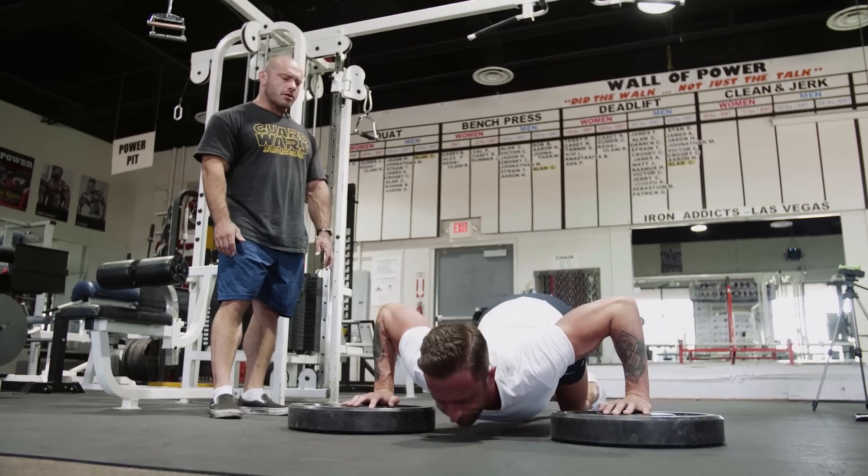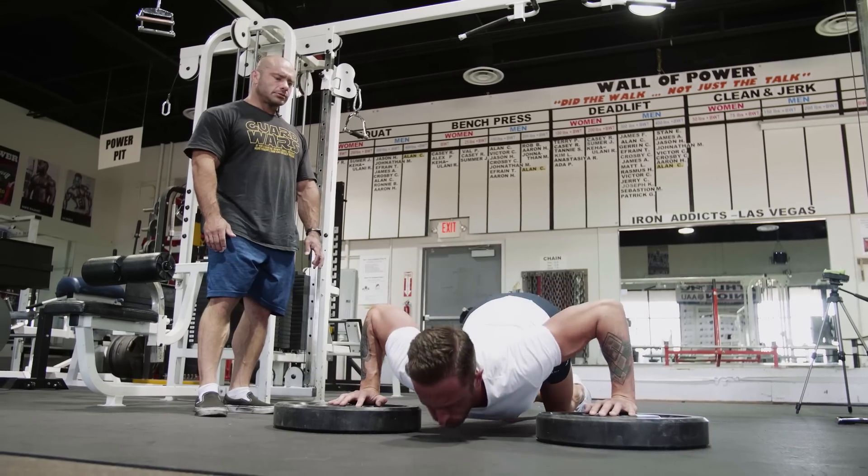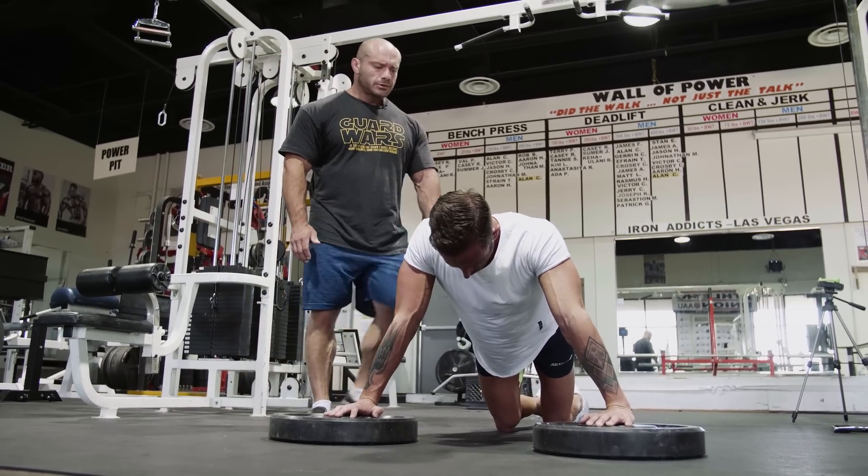Chest to the ground, again, go. Again, go, now, go, now. Up, up. One more, go. Go.